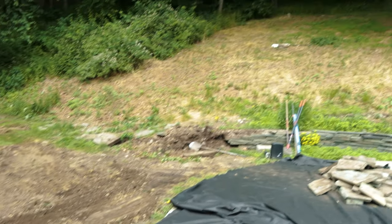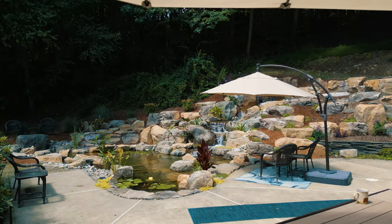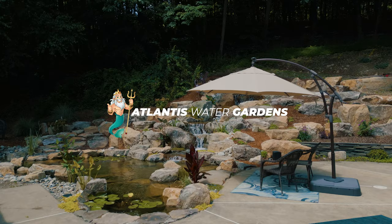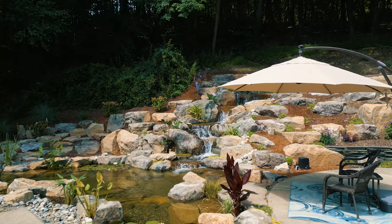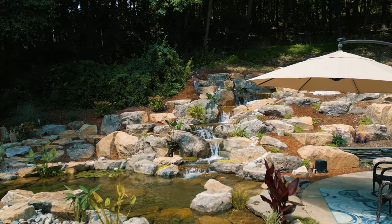This is going to be one crazy transformation. Hey everybody, it's Jack from Atlantis Water Gardens. I am uber excited about this job that we're on today here in Newton, New Jersey. Look at that hillside behind me — that's a water feature artist's dream. When you've got a hillside like that, we're gonna make an incredible transformation here.